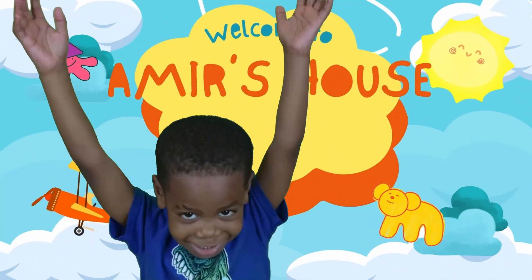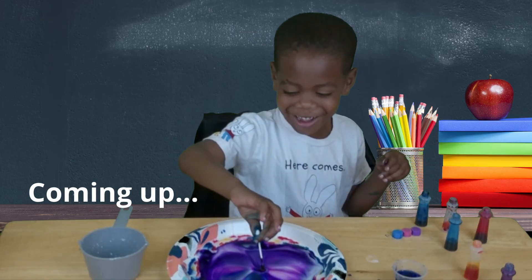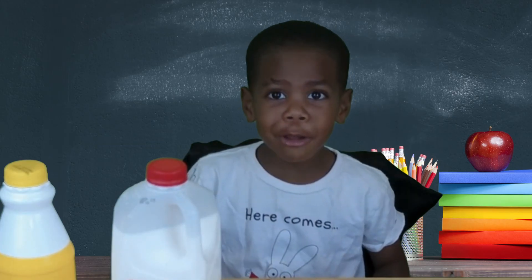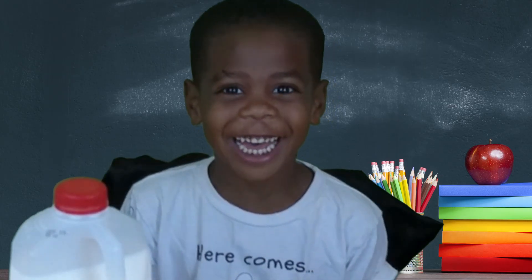Welcome to Amelia's house! Hi friends! Welcome back to Amelia's house! Today we're making Rainbow Milk Magic! Let's go!